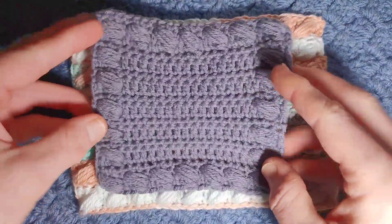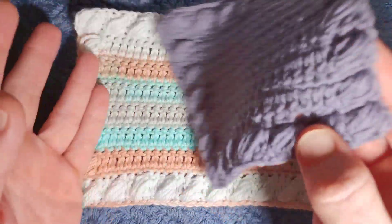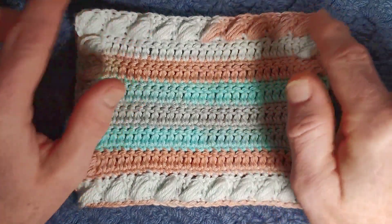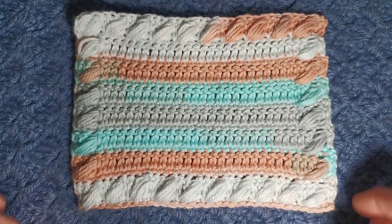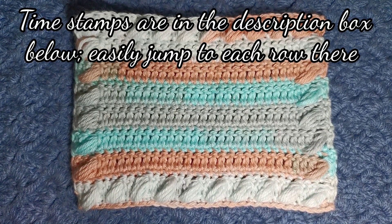You can make smaller squares like so and this would be a lovely coaster. As you can see the pattern is completely reversible. You can make two large squares for a pillow cover and stitch the edges, or loads of small squares to use up all those little ends of yarn and make a beautiful patchwork blanket.